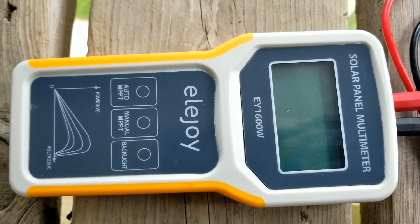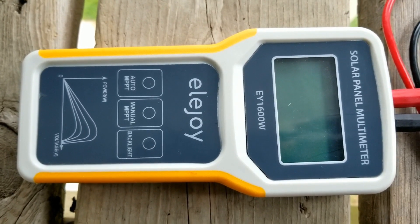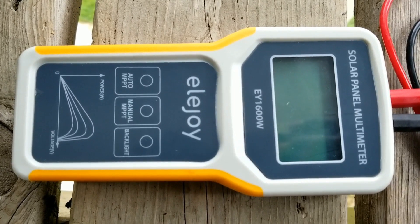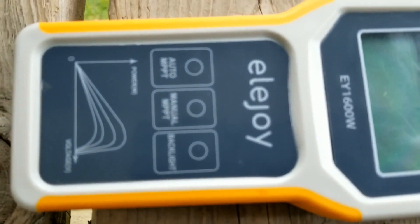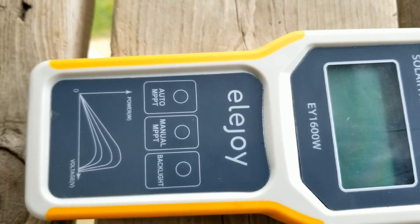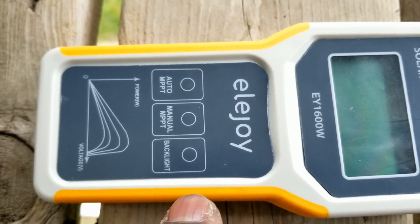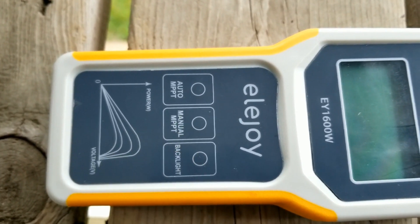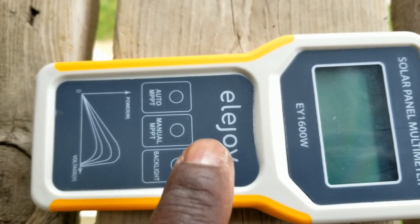Just like when you have the sticker behind the panel. It also has a backlight button. Some people say you cannot read the screen, but you can push the backlight and see clearly — the screen is very readable. You can also do the manual MPPT, doing it manually instead of auto, just like a charge controller does the maximum power point tracking for you.